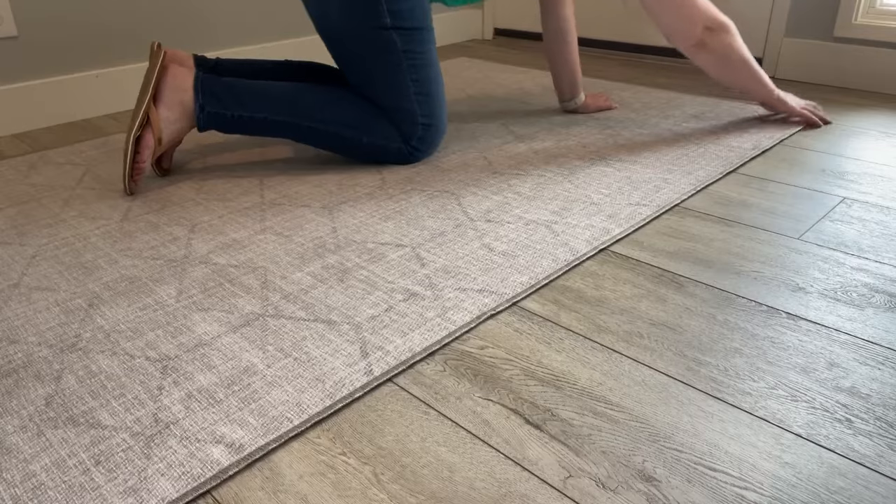And there you have it. Ruggable recommends you have two people to help you roll out the rug, especially on this larger size. I'll have you know I did it myself, and it was fine. You just take more time to smooth out the wrinkles and do the measuring.